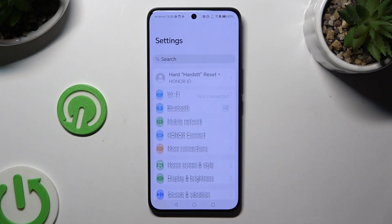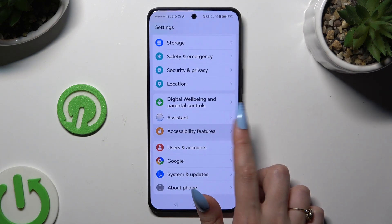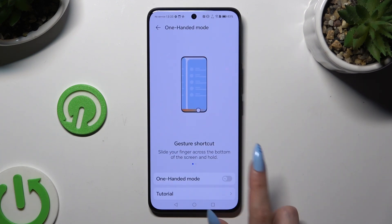Begin by going into Settings and scrolling down to access accessibility features. Then tap on one-handed mode and click on the switcher to activate it.